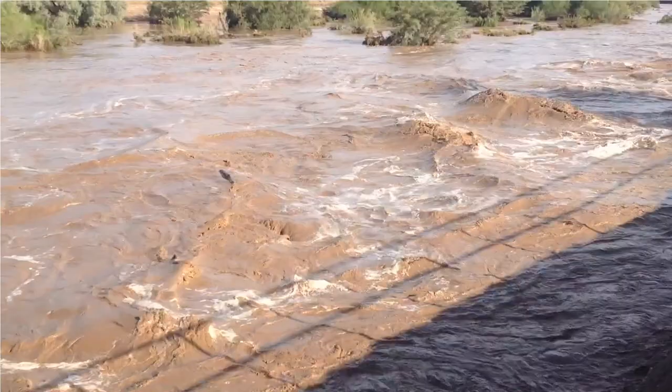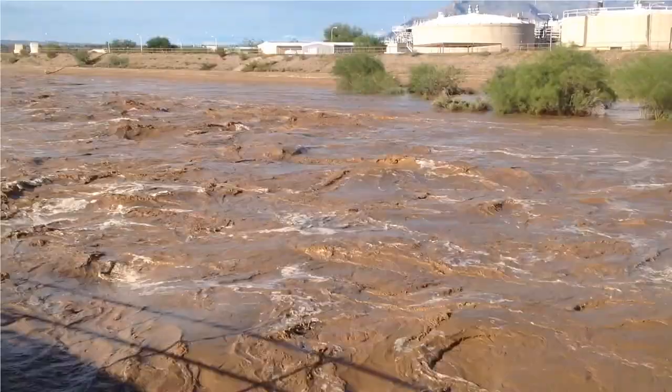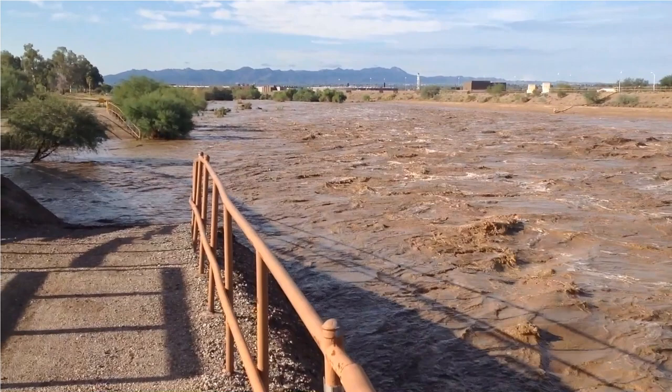In urban settings like the one where I live, developed surfaces result in even less recharge. Instead, most of that surface runoff flows out of our recharge area via the Santa Cruz River, as shown here during flood stage in September of 2014. Some might consider this a loss, but I see this as a great opportunity waiting to be harvested.